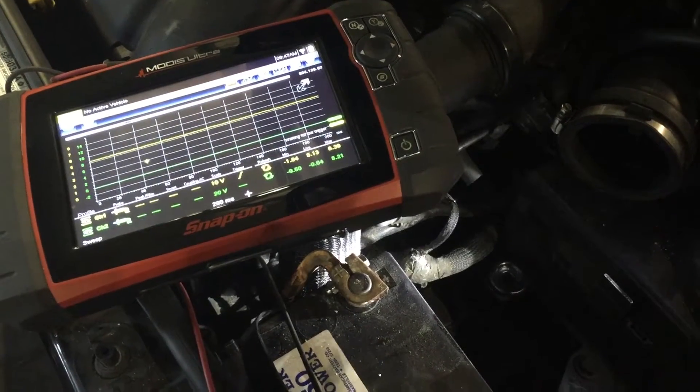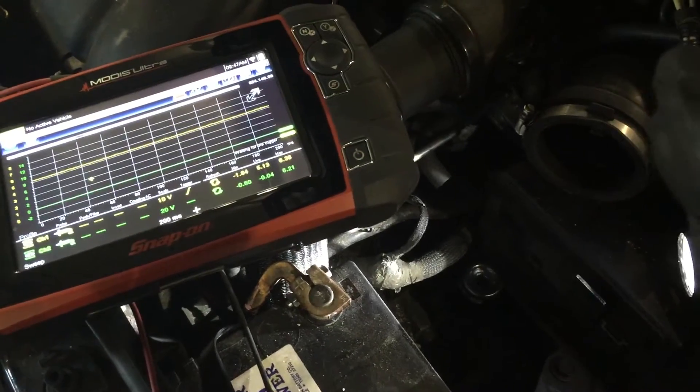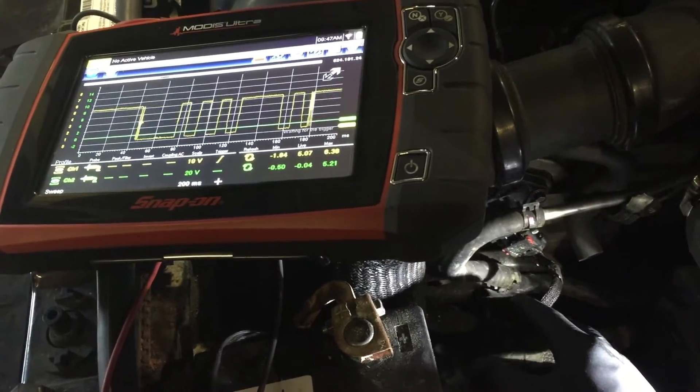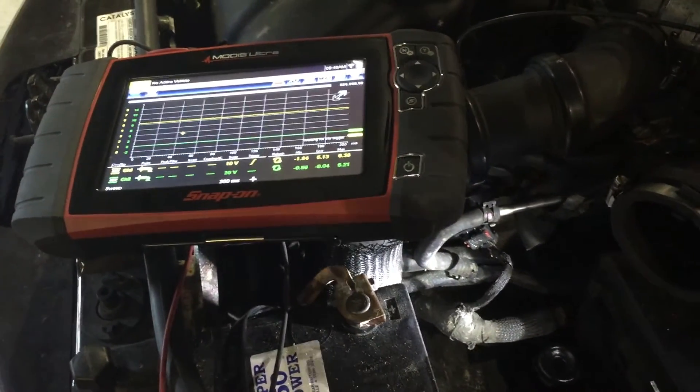You're getting your signal from the sensor all the way back to the PCM, not just simply out of the sensor. Very, very important. I've learned this the hard way numerous times, so sharing a little wisdom and information with you. See, if we move this harness, it's there and then it's gone.